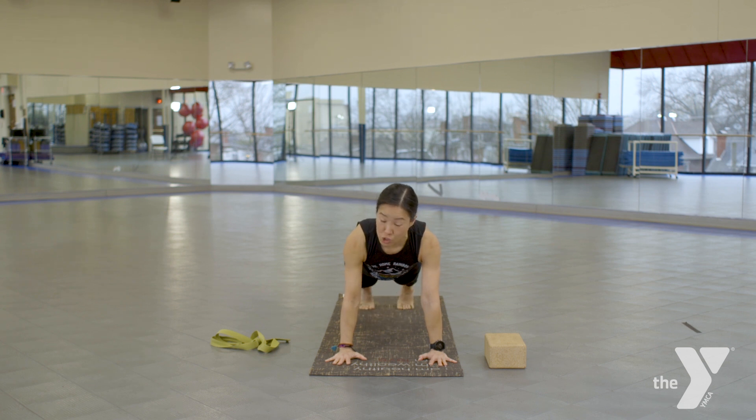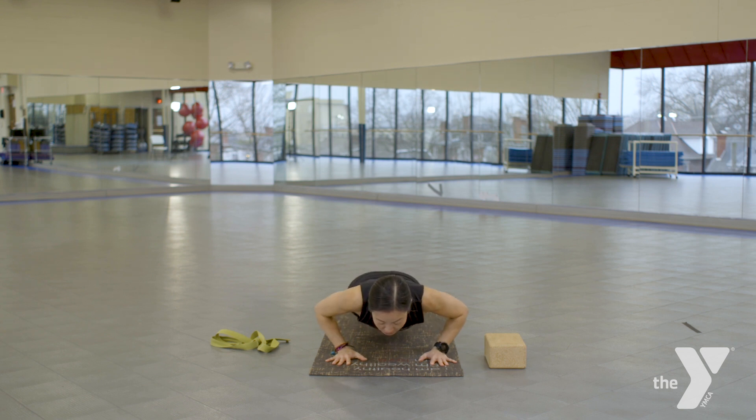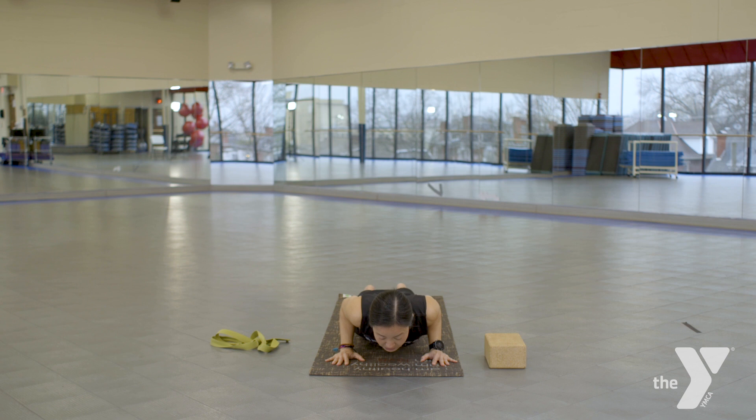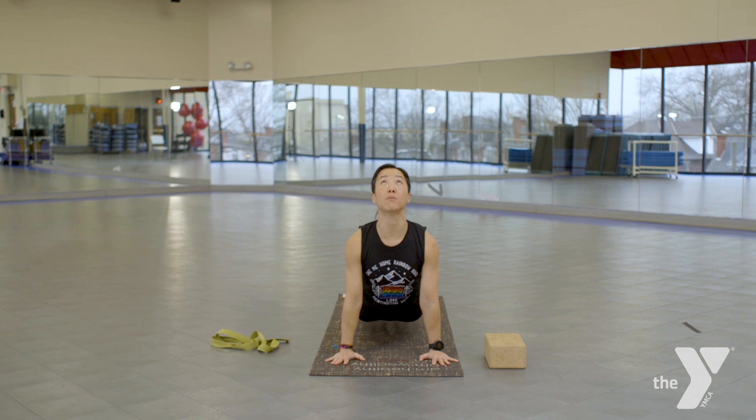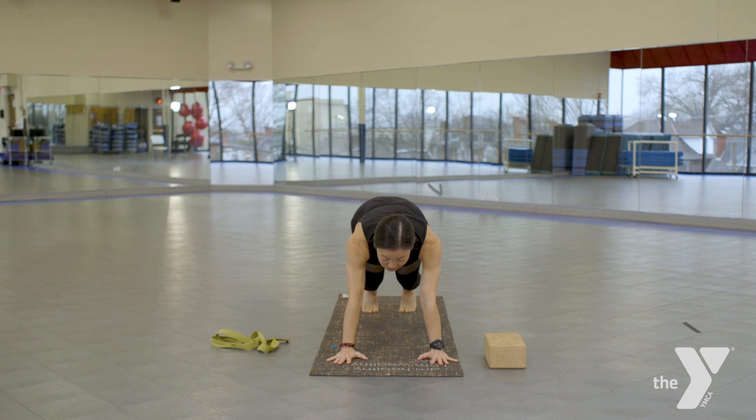Take an inhale, work those shoulders away from the ears. As you exhale, without splaying those elbows out, you're going to hug them in and bend those elbows in. Take an inhale, release the tops of the feet to the floor, either coming to your up dog or tops of the feet pressing down. Inhale, straighten those legs for your up dog. Drop the knees, tuck the toes under. Take an inhale, float those knees — you're going to come to a slight hovering tabletop, and as you exhale, push the floor away to that modified down dog.